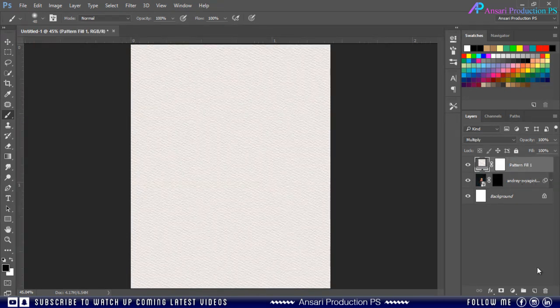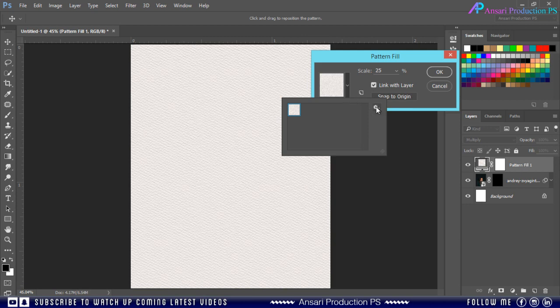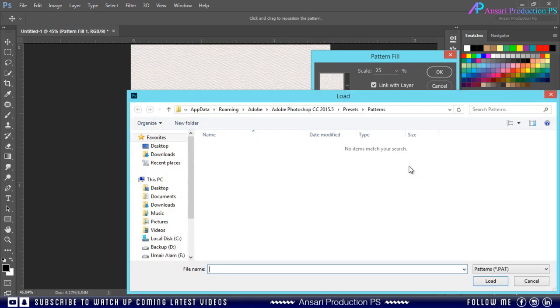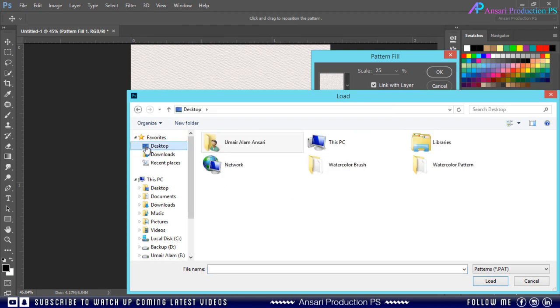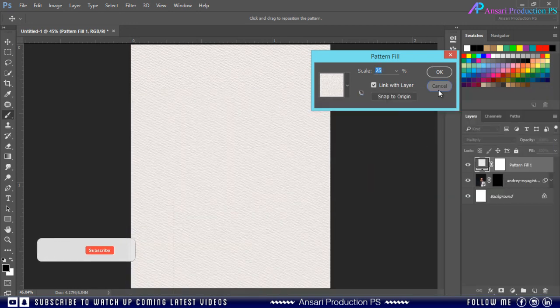Similarly you can load the pattern file if you don't want to save these files permanently in your Photoshop. Just click on the gear icon, click Load, browse your pattern file, select the file and click Load. Now let's go back to our work.